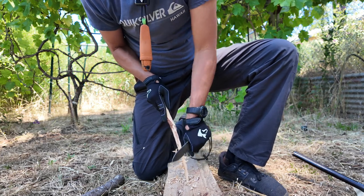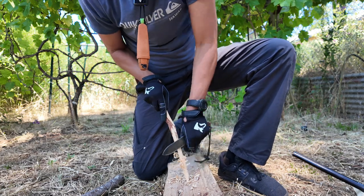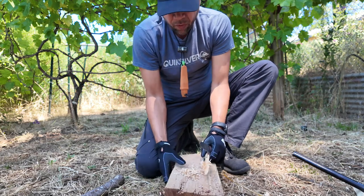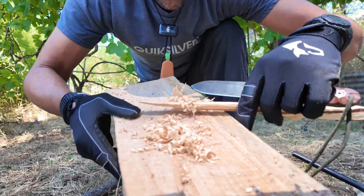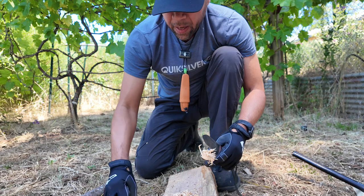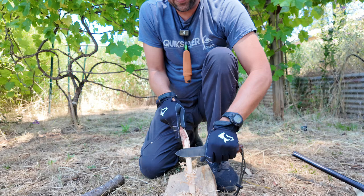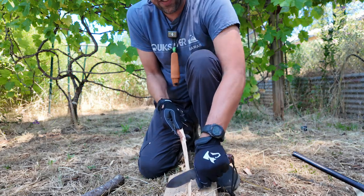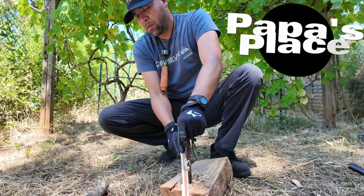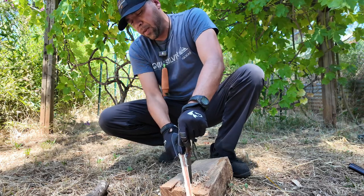Even if the curls come off of your stick, it's okay — you can still use that. Just gather them up, put them in a pile, and that's going to make some really good tinder for your fire. That'll make a great tinder, so even if they come off it doesn't matter. Put all that together in a pile and when you light it up it's going to take. It looks prettier when it's on the stick, but it doesn't have to be on the stick to work.